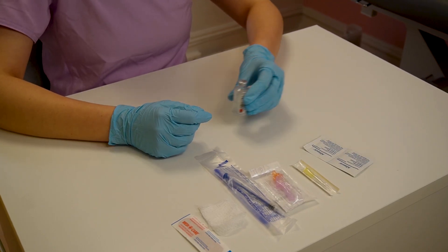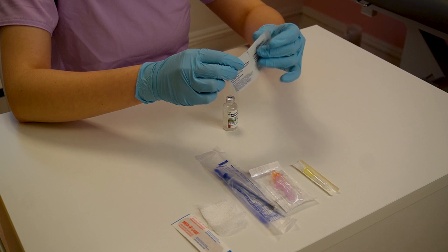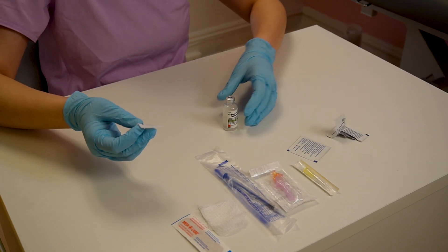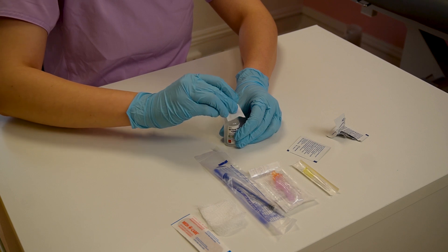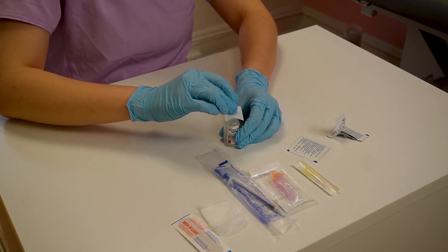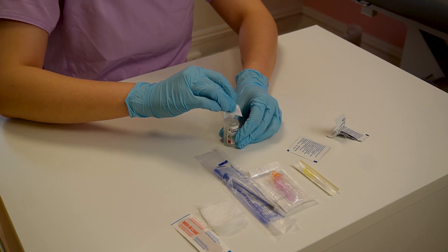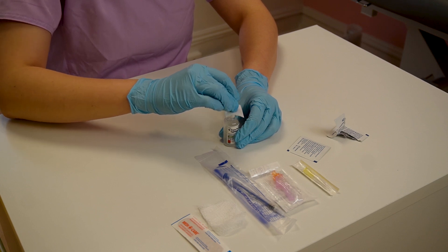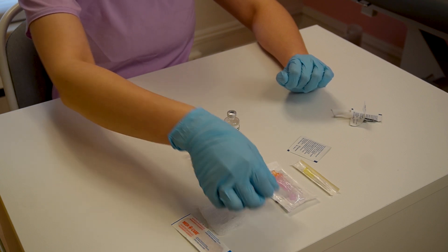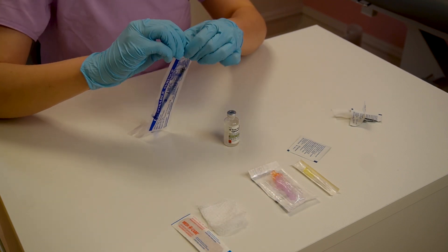Let's clean our testosterone bottle first — in this example we're using testosterone, but we can always use estrogen too. You just want to make sure that we're cleaning this rubber part here for about 30 seconds or so. You don't need to clean the whole bottle. Once that's done, just let it dry a little bit. Now we need to unwrap our syringe.